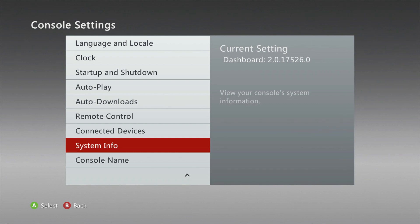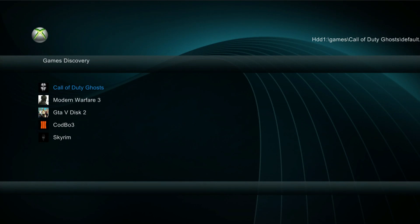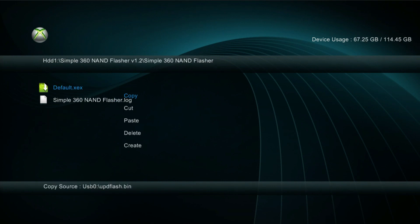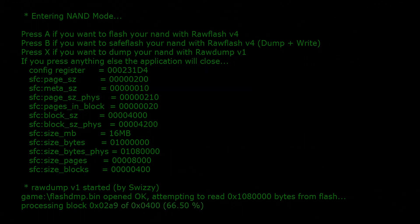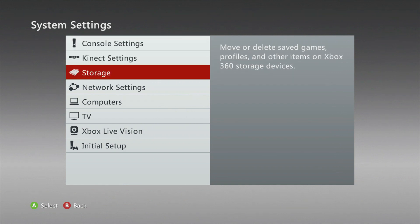Back on the Xbox 360, you can see I am still on 17526. Head back over to the XCX menu and over to NAND dump and NAND flash. From either the USB or Neighborhood, copy the file onto the Simple 360 NAND Flasher, run the XCX file, then press A and start. This is one of the places I messed up — I thought I needed to dump from the file to the Xbox, but I ended up dumping the same one back onto the USB.